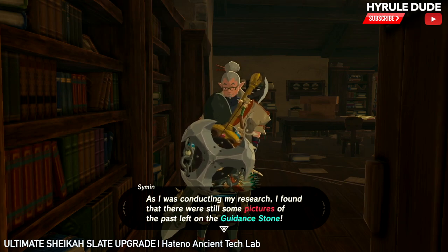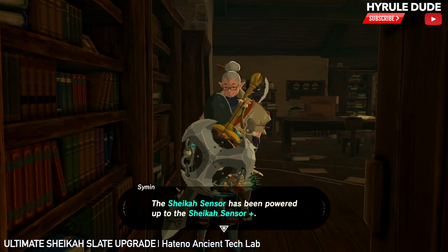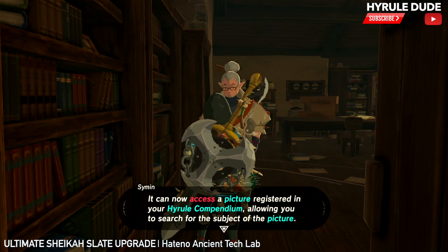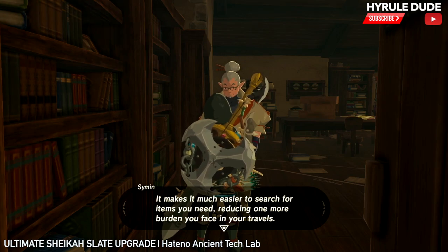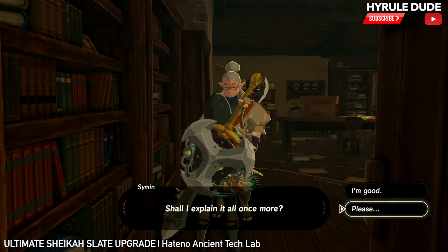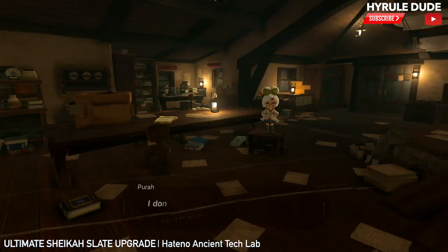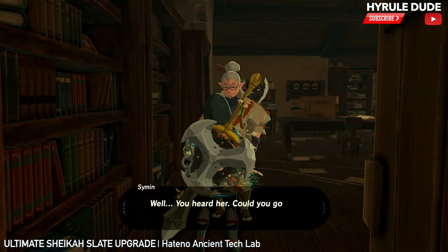Basically, what he's saying is that the guidance stone will be able to add pictures to my Sheikah Slate, which will allow me to have my Sheikah Slate target any picture I select, making it so I can find anything I want in Breath of the Wild with my sensor. He's willing to give me just one picture. So let's go ahead and do this now and upgrade the Sheikah Slate. Pura is giving a hard time because she doesn't want to give it away for free, but she's going to hook me up anyway.